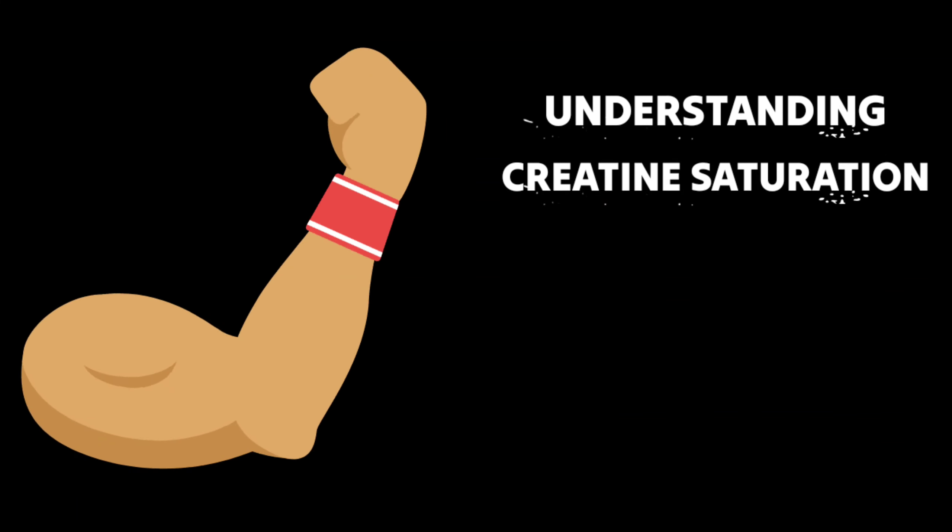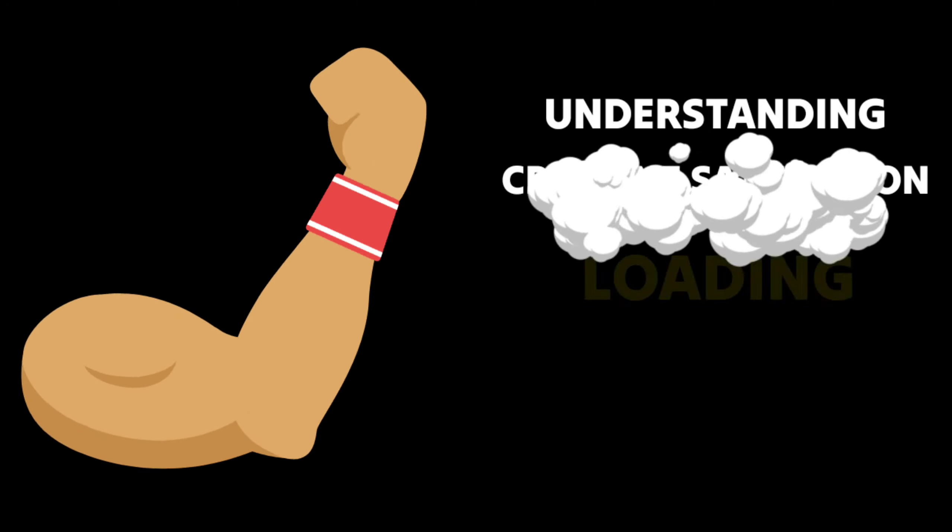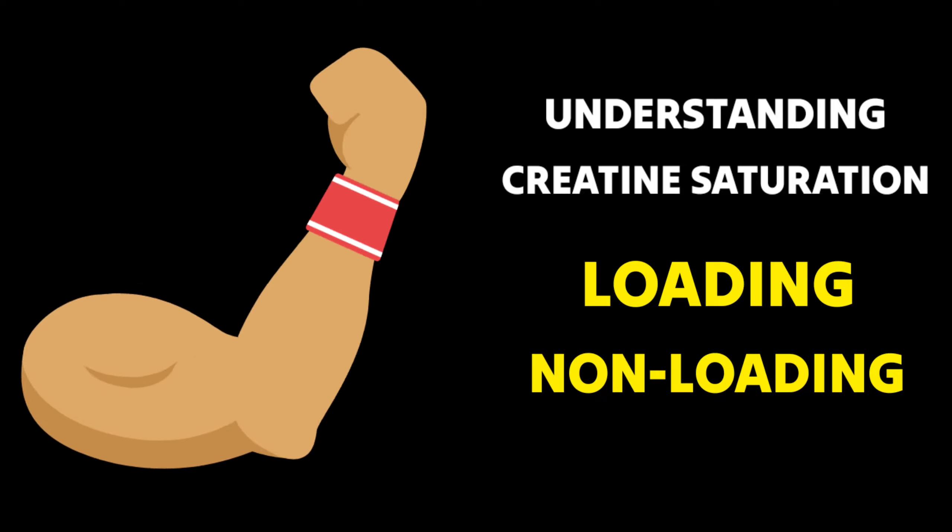The next crucial step is understanding creatine saturation. There are two common protocols: loading and non-loading. Let's break them down.